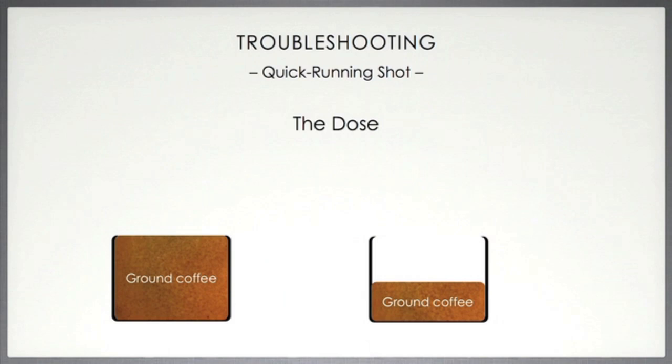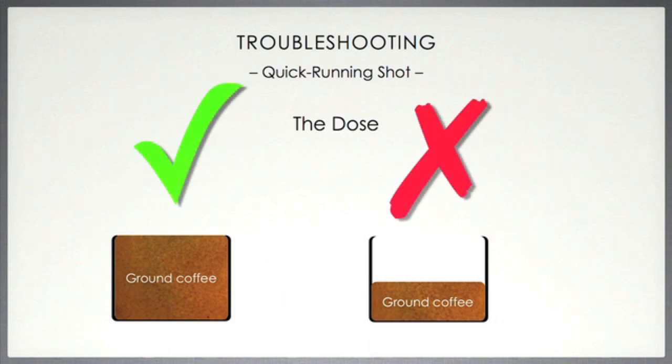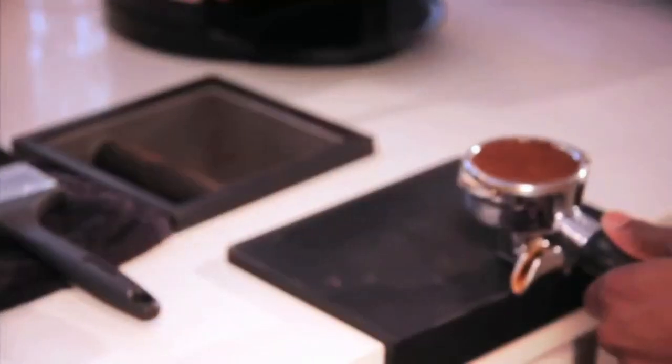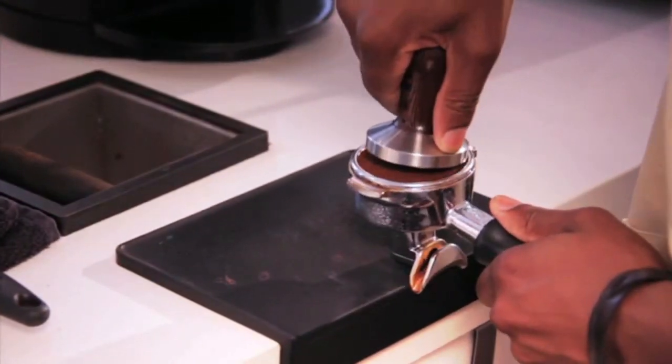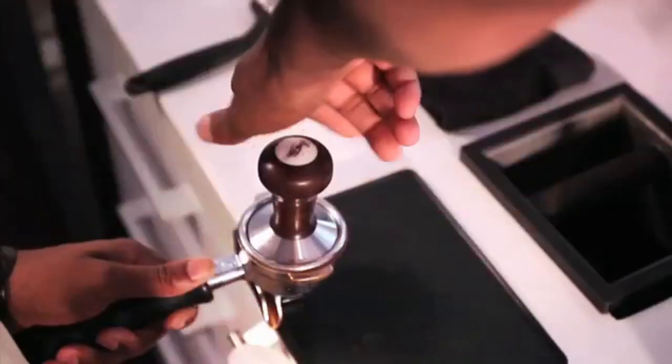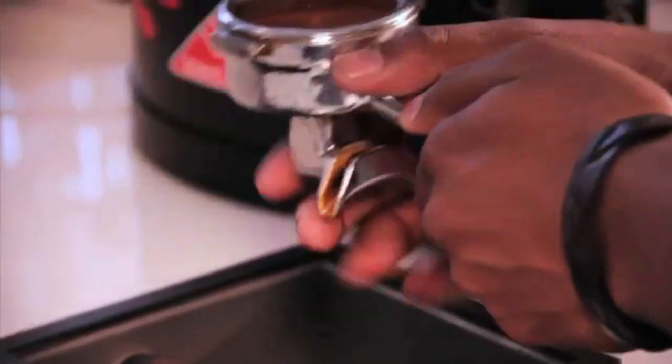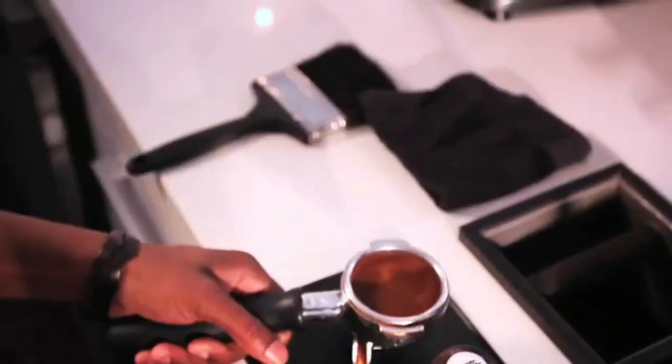Secondly, the dose could be the problem — too little coffee may have been dosed into the portafilter. Notice how much should be dosed in order to prevent this from happening again. Consistency is the key. Thirdly, perhaps your tamp was too soft; you will need to dose again and tamp with more pressure. Once you've got it right, note this and keep it consistent every single time.